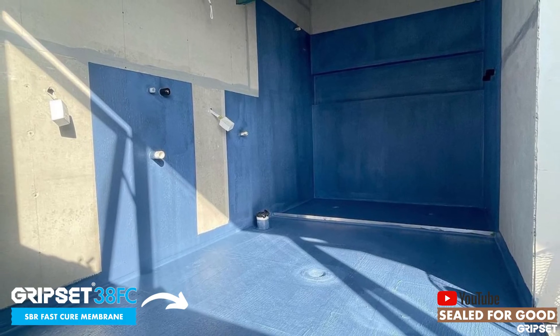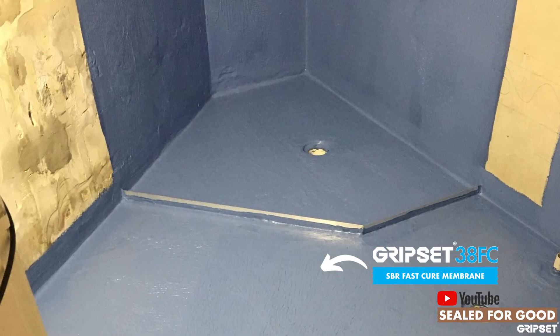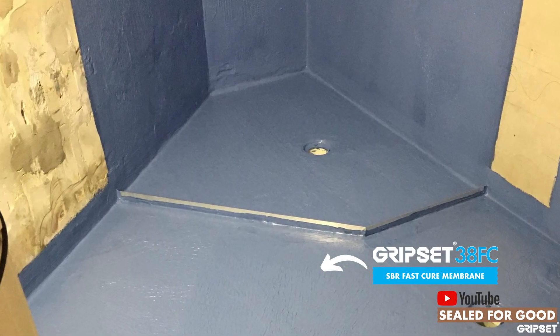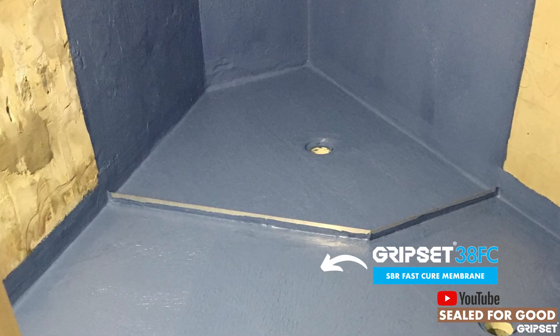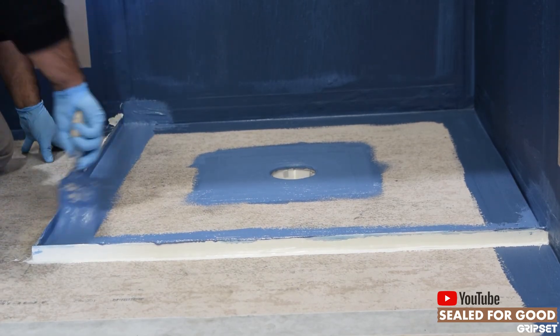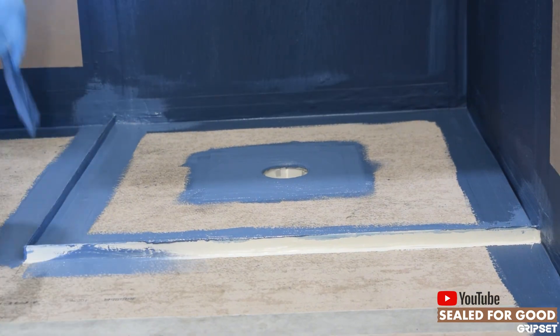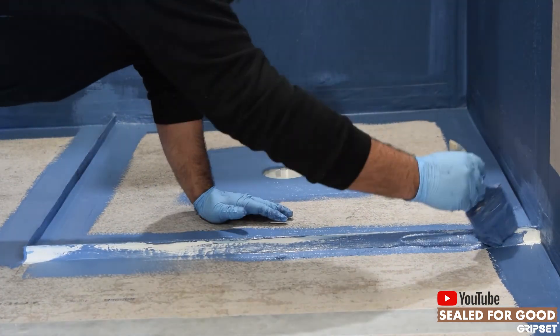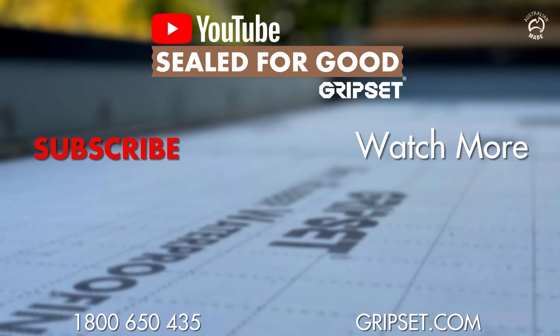Water stops are often quite shiny metal, and there are some plastic versions out there, but there's no excuse why you can't waterproof over them. You've got our butyl tapes and our Gripset OP primers that can prep those surfaces before you apply products like the Gripset 3-Data FC over the top. There's always a way and always a method, and our technical department can help you, along with the gap courses. For more information on how to install a water stop successfully with the Gripset system, call 1-800-650-435 or contact any of our team around the country.